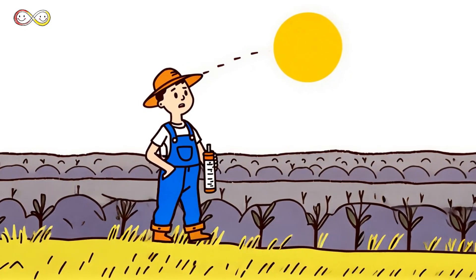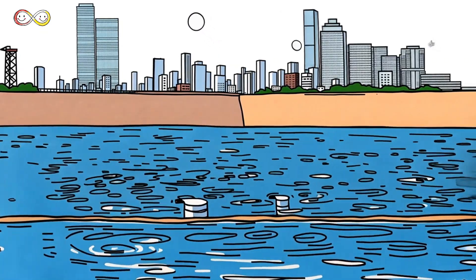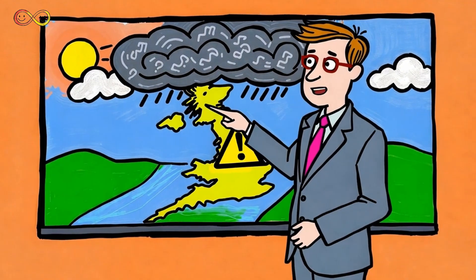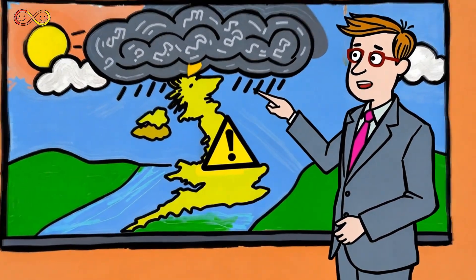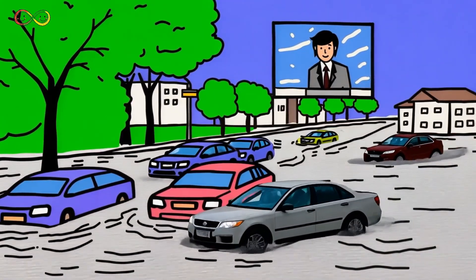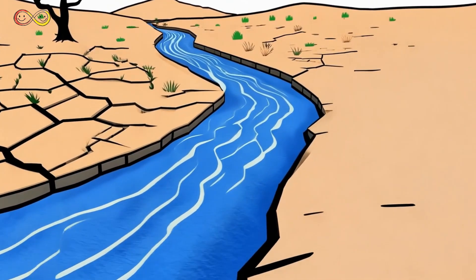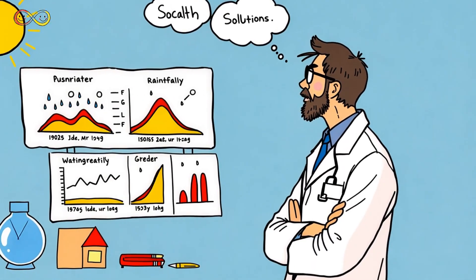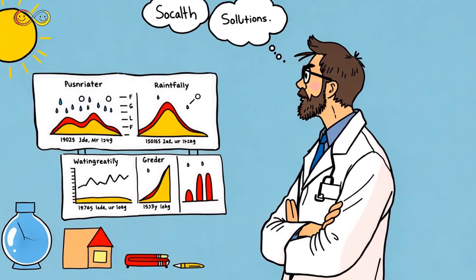Farmers depend on rainfall to grow food — too much or too little rain can change their entire harvest. Cities use rainfall data to manage water supplies; if there's not enough rain, water levels drop and people must save water. Meteorologists use rain data to predict storms, helping people prepare for heavy rain, floods, or even hurricanes. Too much rain can cause floods, and news reports use rainfall data to warn communities and help keep people safe. Without enough rain, droughts happen: rivers dry up, plants struggle, and people must find ways to save water. Studying rainfall helps us understand climate change and plan for the future.